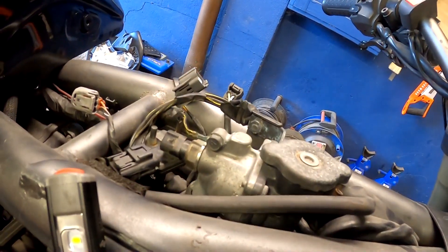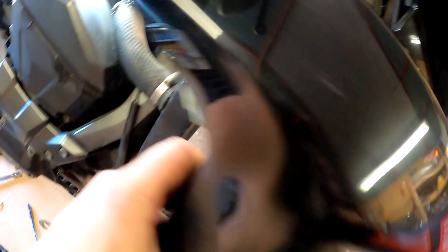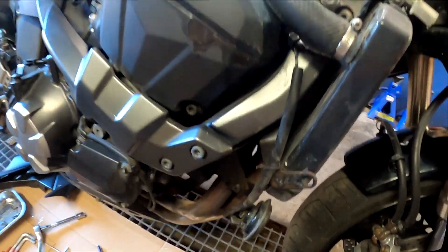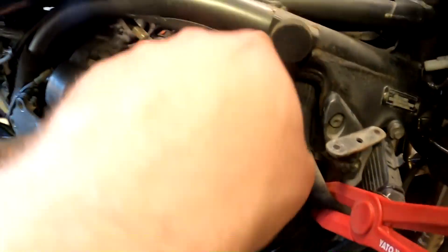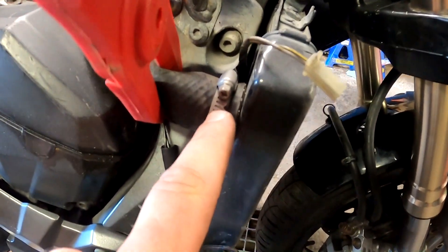In order to remove the thermostat hosing, I decided to take this blinker off. There is a connection and three number six hex bolts holding it — set it somewhere aside. My plan is to take this coolant hose off from here, clamp it off, and one from here.